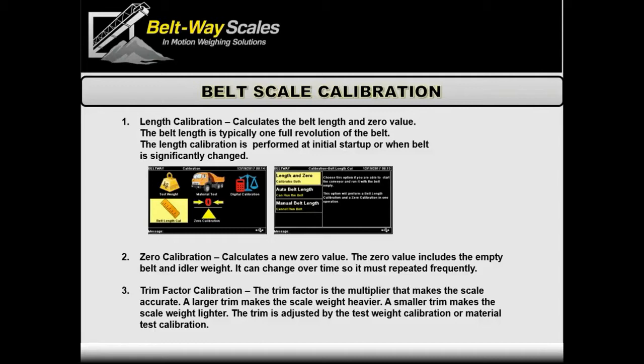The length and zero process also weighs the empty belt, which feeds directly into zero calibration. Just like any platform scale, the empty belt is our platform — it just happens to be moving. We take an average of readings across the entire belt length to get an average zero value. That zero is important: if it's way too high or low, you can quickly tell there's a problem with the load cell or something else on the scale.